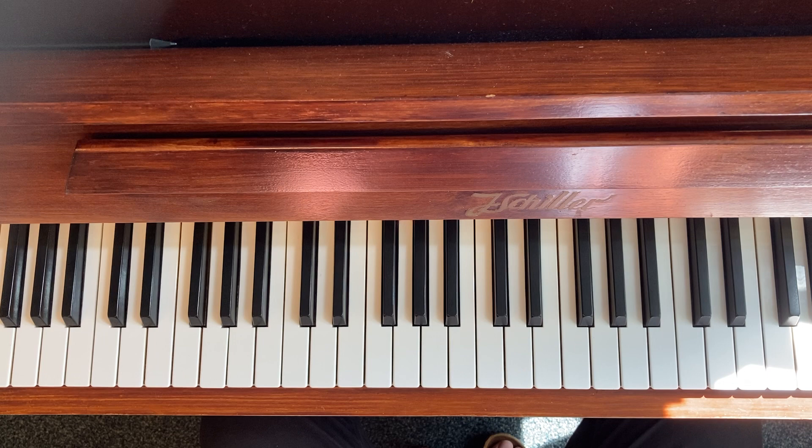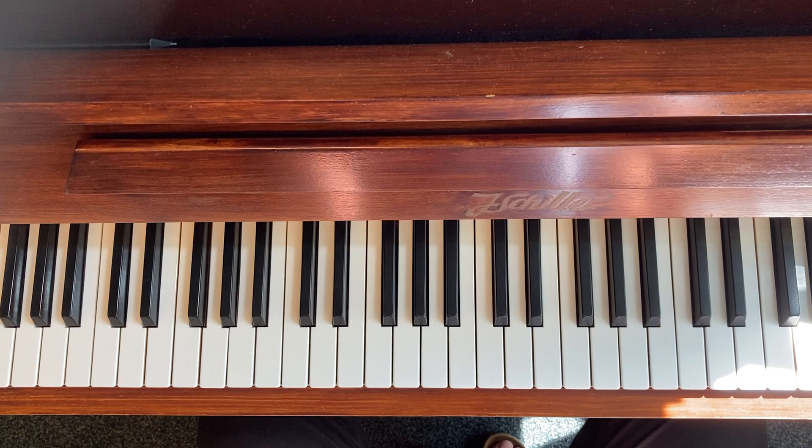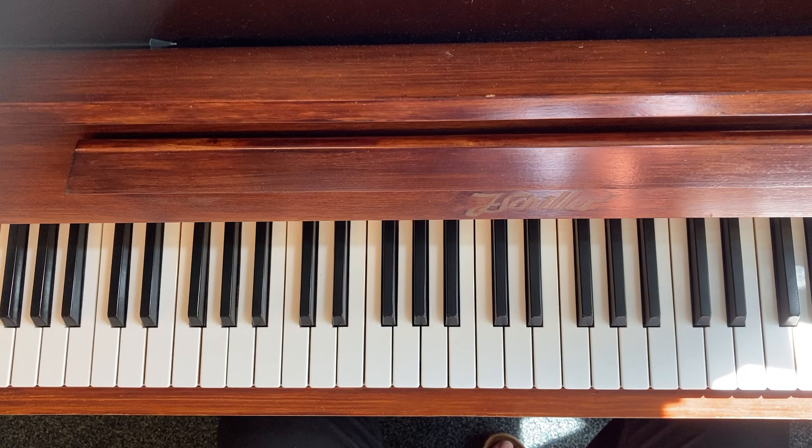Let's just do one octave, because I really think you should start with one octave. One octave is really manageable — you can play a lot faster, you're in the position. You know, you're playing solo, the bass player is going, and everyone's going, 'Oh wow, how are you doing that?' I can't do that over two octaves just yet, so start with one octave.